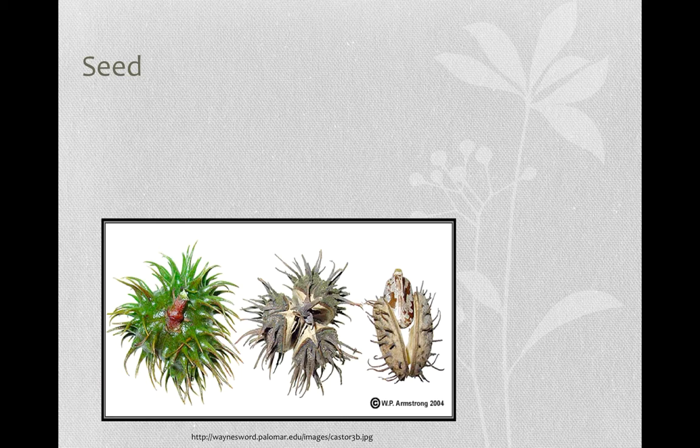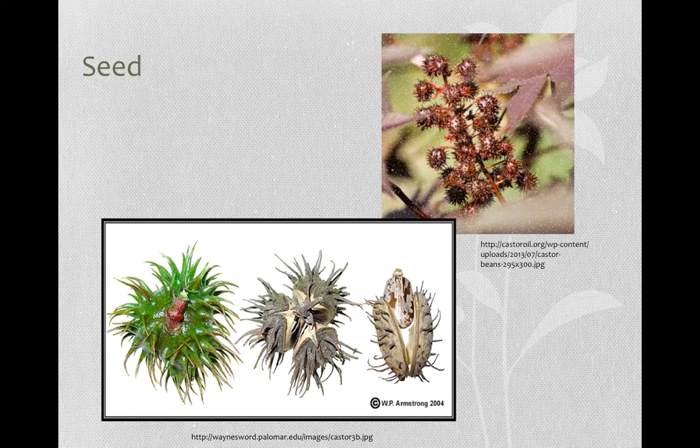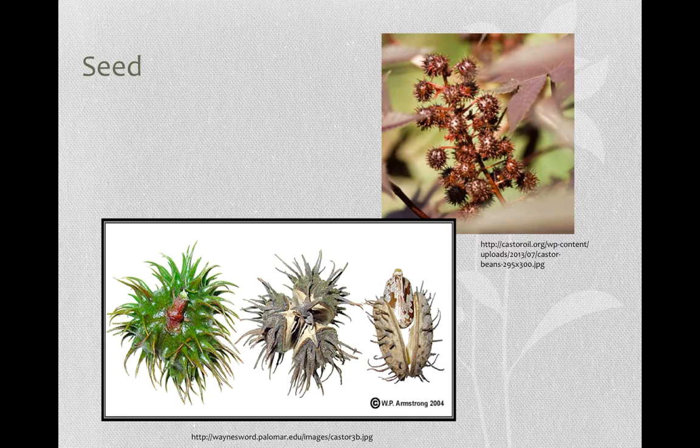The castor plant ranges from 6 to 15 feet in height depending on variety. It is best suited for dry, warm, frost-free regions with a growing season of 140 to 180 days. Each pod on the plant contains 3 seeds, each with an oil content of 50%. Yields can be as high as 1000 litres per acre.